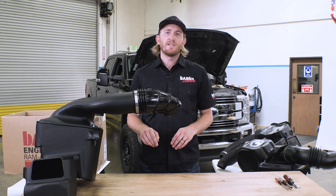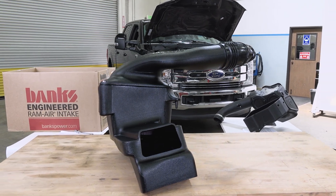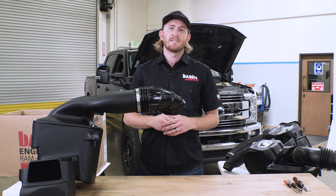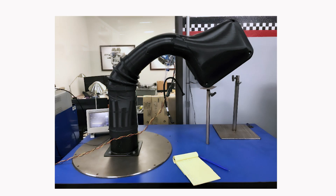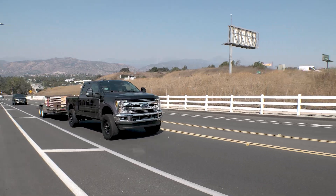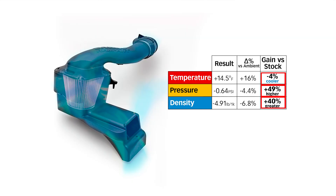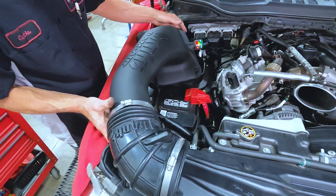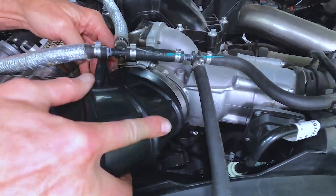Welcome to Banks Power's Race Shop in North Engineering. This is our Ram Air Intake for the 2017-19 Ford Super Duty powered by the 6.7L Power Stroke. This intake not only beat the competition in the lab on our flow bench, but also on the road where we do our real-world density tests, measuring temperature and pressure directly down to the compressor inlet itself. With reduced pressure loss and lower temperature, that means greater air density, greater efficiency and more power. You can install this intake at home in about 45 minutes with nothing more than simple hand tools.